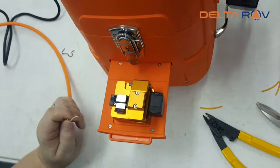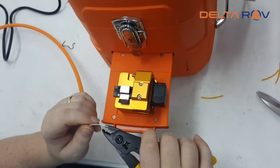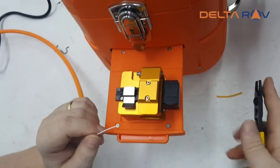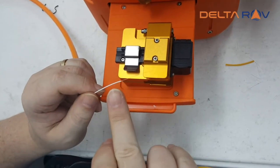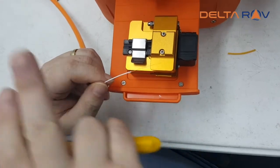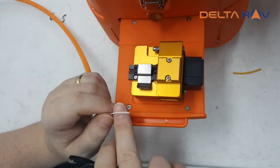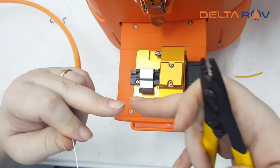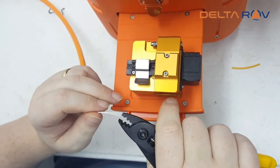Now, this one is a bit particular, because the buffer and the cladding are not glued together. So even if I strip a longer portion, it comes off really easily. The problem is that you have to make sure that the clamp of the fusion splicer does not touch the cladding, or else when it tries to fuse the fiber optic, it's not going to work.